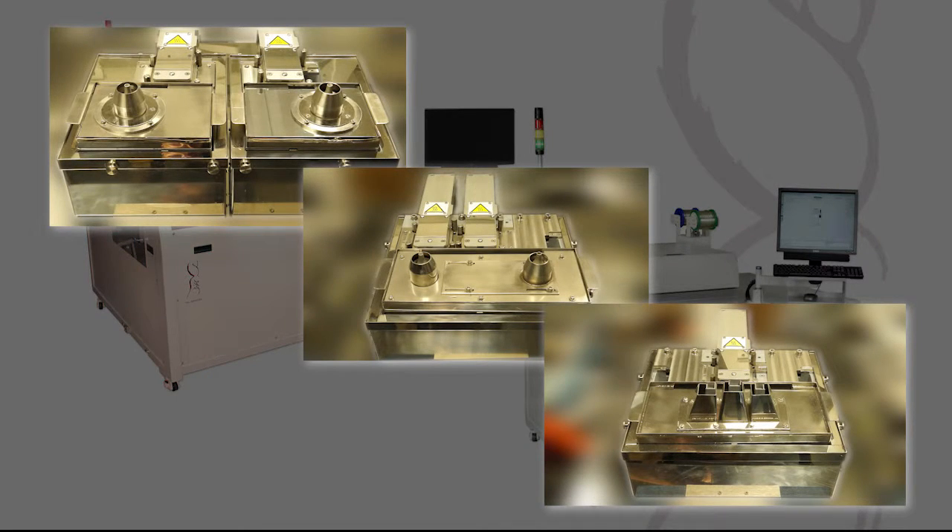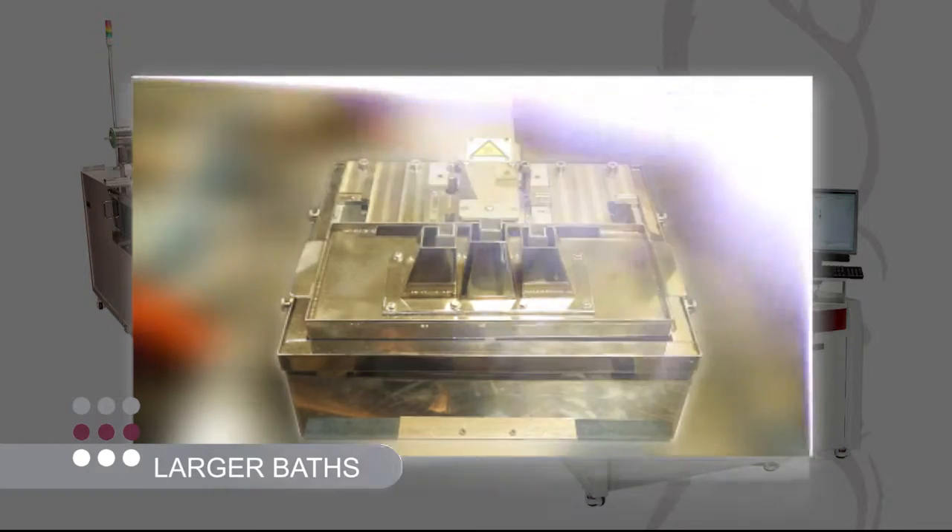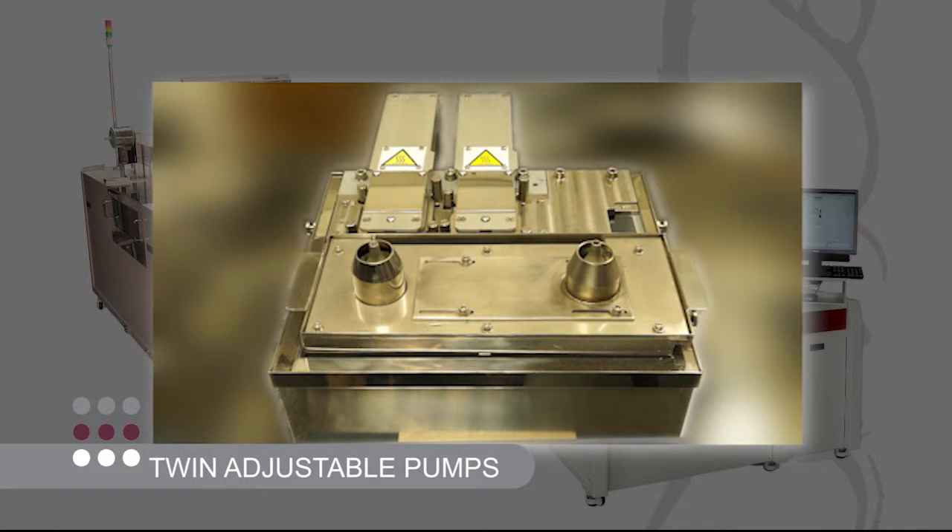The system can operate with larger baths for dedicated high-volume single dip applications and can accommodate twin adjustable pumps for simultaneous dual product throughput.